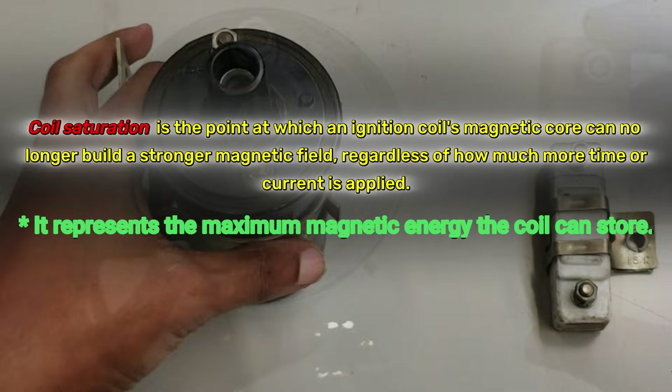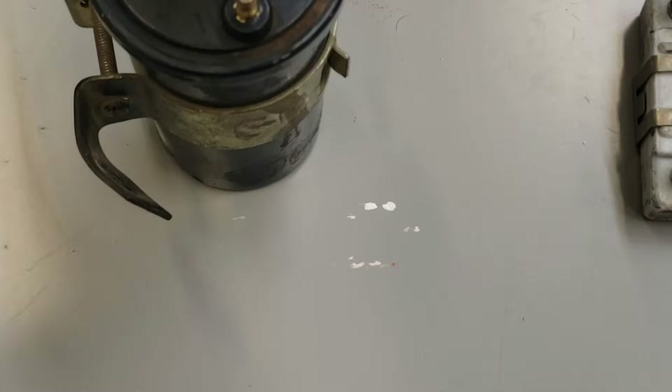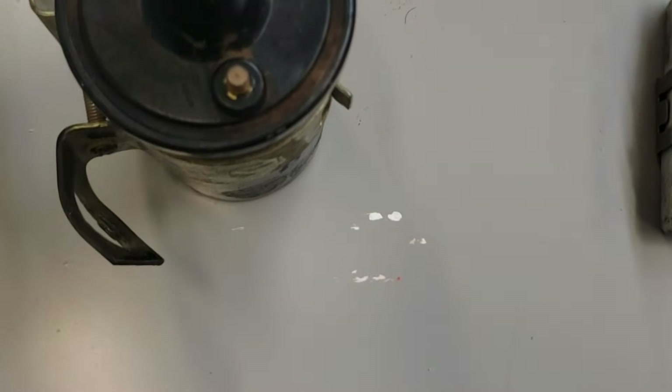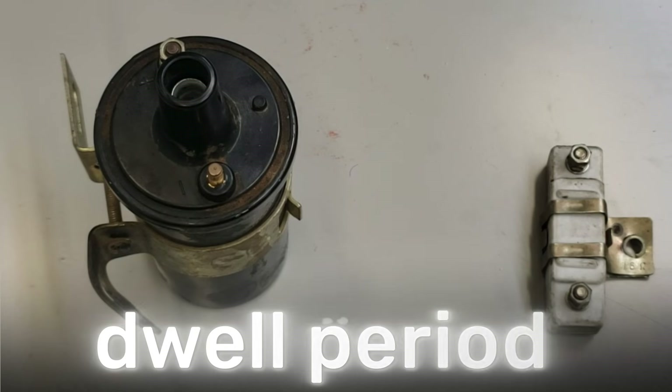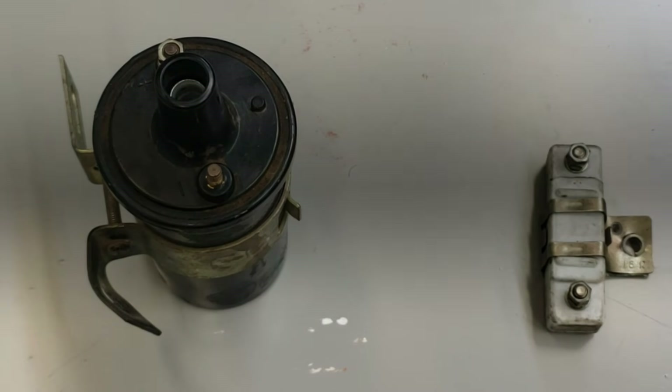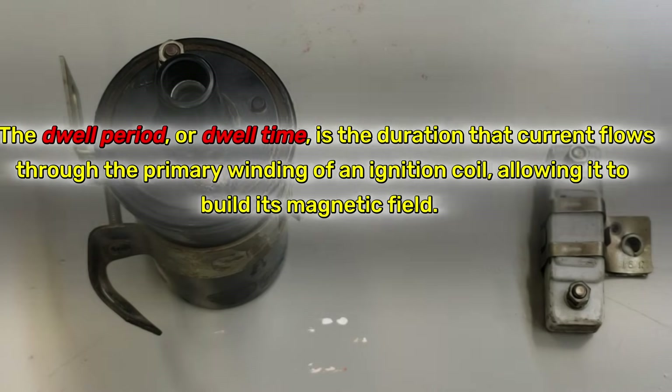For a powerful spark, you need this magnetic field to be fully charged, or saturated. The period when current is flowing into the coil is called the dwell period. At higher RPM, this dwell period gets shorter. If the coil doesn't fully saturate, you'll end up with weak sparks and misfires.